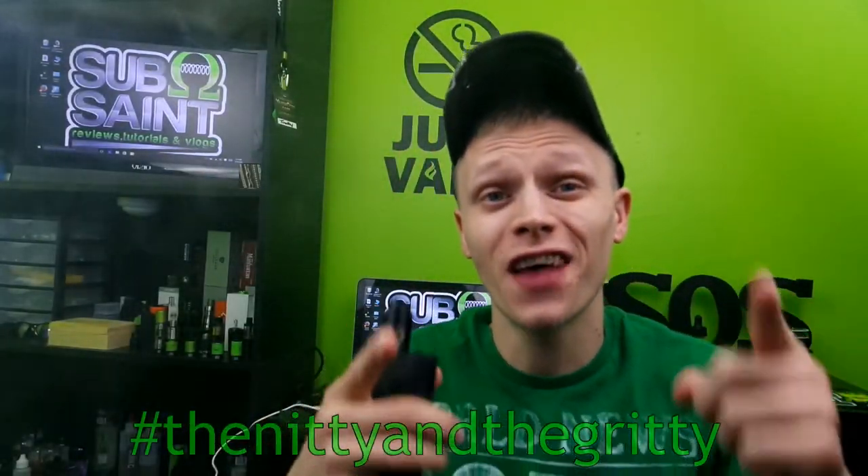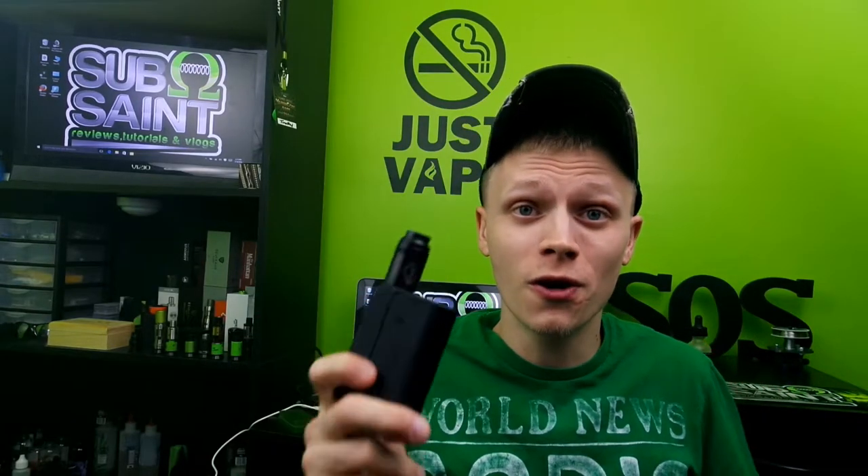That was the nitty and the gritty of the Asmodus Minikin 120 Watt. Overall I really really enjoy this device. I love the rubberized finish, the big fire button, the battery saving from the chip. I like how small it is — it fits perfectly in the hand. The screen is great and the menu system is easy to navigate.